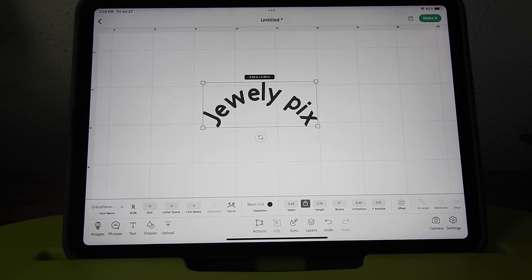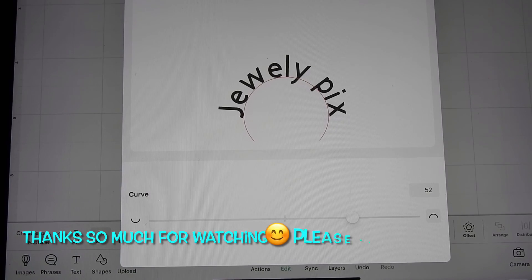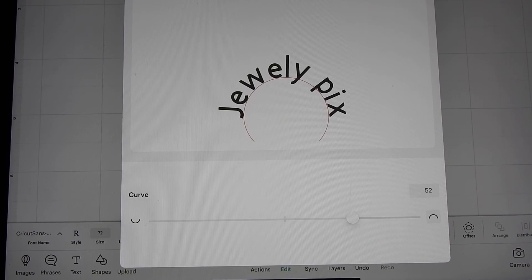I always had to go to my laptop if I wanted to curve something in Design Space, but now you don't have to. I hope this video was helpful, I hope you liked it, and I hope you'll subscribe. Thanks to my subscribers so very much - thanks again and I'll see you in the next one, bye!